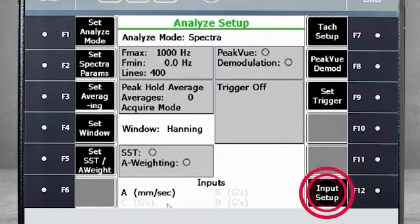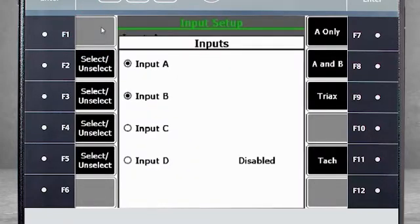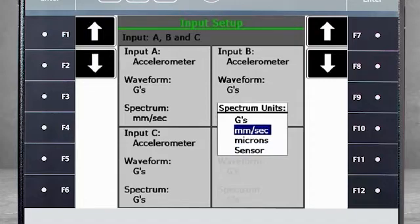Select F12 Input Setup, then F1 Select Input, and activate channels B and C. Now you can work with three accelerometers, or with a triaxial accelerometer. On all three channels, I would like to see the results in velocity, so I quickly change the spectrum units from G's to millimeters per second.